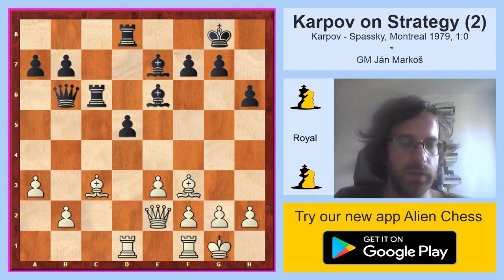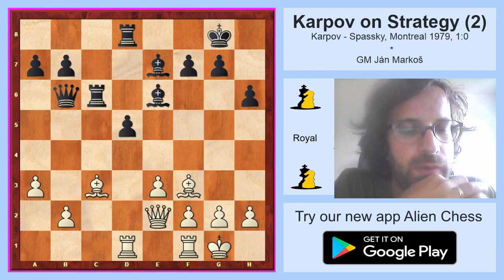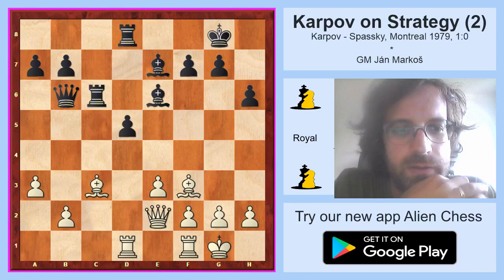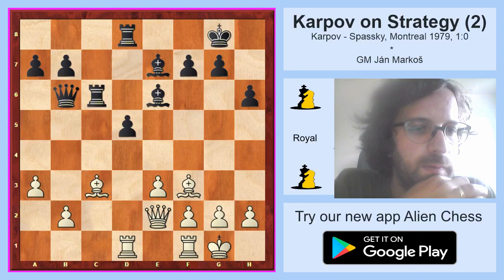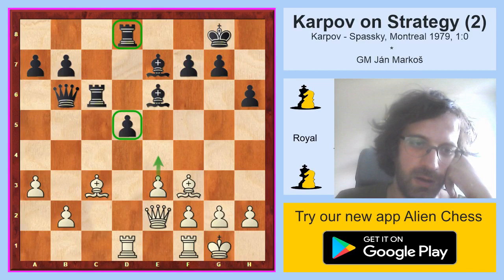White has improved his position to a great extent. He was able to exchange both pairs of knights. Without knights, positions tend to be less tactical, less complex, and easier to deal with using strategical means. Also, without knights there is an additional possibility for white — to double the rooks along the d-file and then sometimes play e3-e4. It's quite difficult for black to cover the pawn on d5 and the rook behind it. So with e3-e4, white gets an additional way to attack the d5 pawn. White played rook d3.